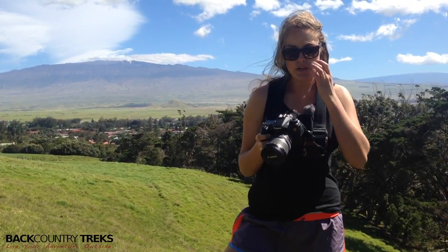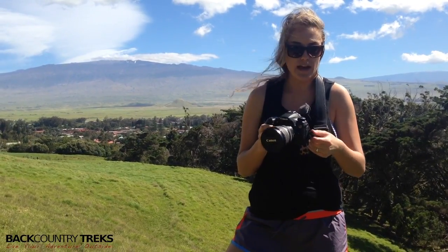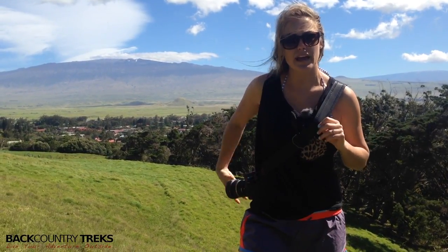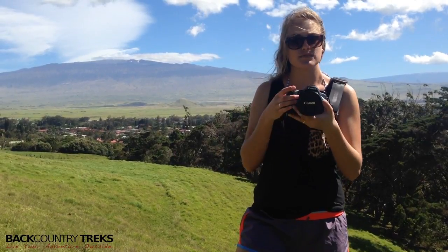They give you four of these round pieces, so you can really make it however you feel comfortable to have your camera on you. This is a typical way that I like to wear it — it's nice because you can put it back out of the way and then bring it around and shoot with it.